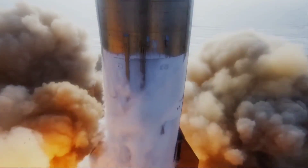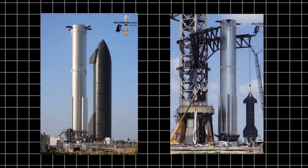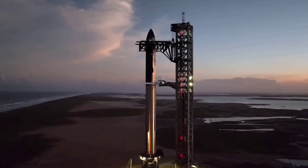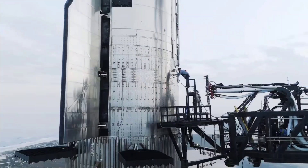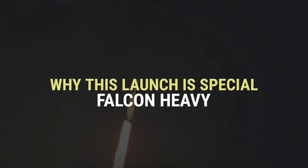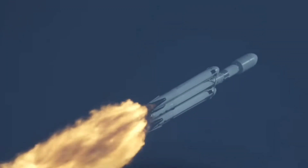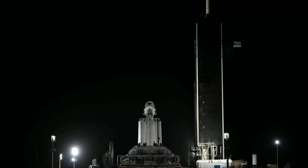If SpaceX were to achieve a second launch of Starship in August, the company may perform another two launches of its monster rocket in what remains of the year. Sources indicate that SpaceX may be targeting somewhere from 8 to 10 launches of Starship in 2024. The company also announced via X today, July 24th, the date for Falcon Heavy's next liftoff.